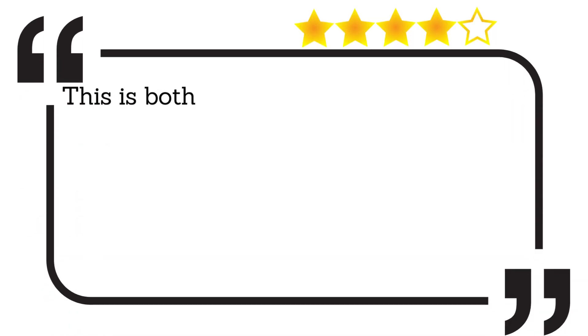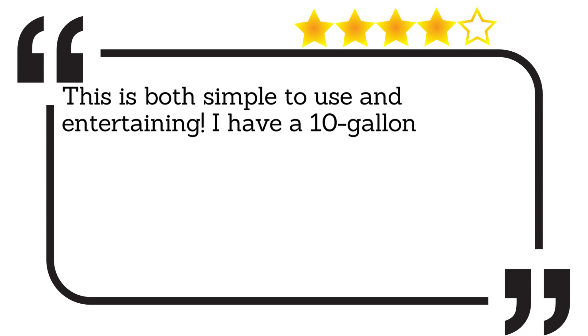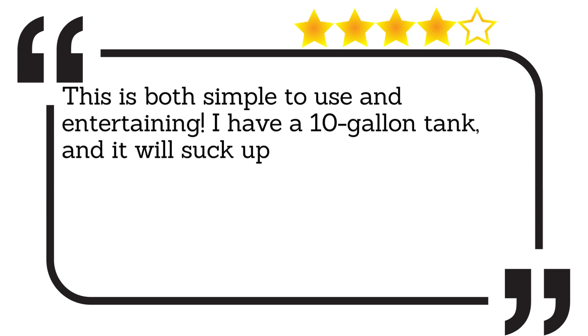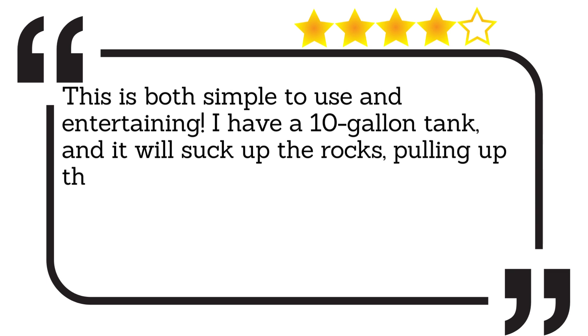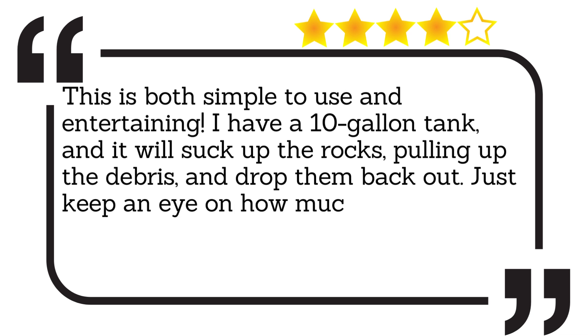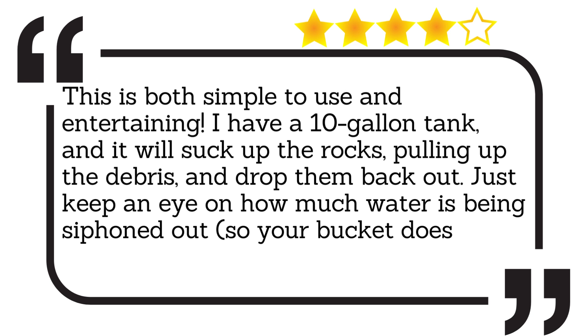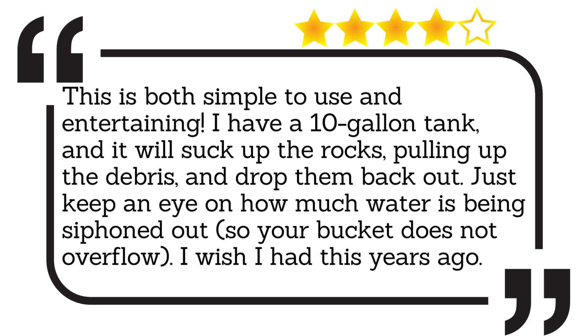This is both simple to use and entertaining. I have a 10-gallon tank, and it will suck up the rocks, pulling up the debris, and drop them back out. Just keep an eye on how much water is being siphoned out, so your bucket does not overflow. I wish I had this years ago.